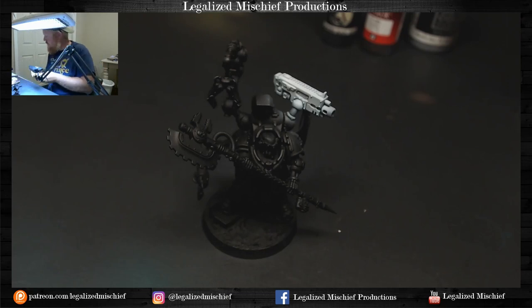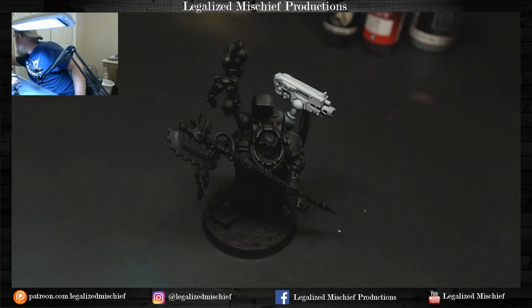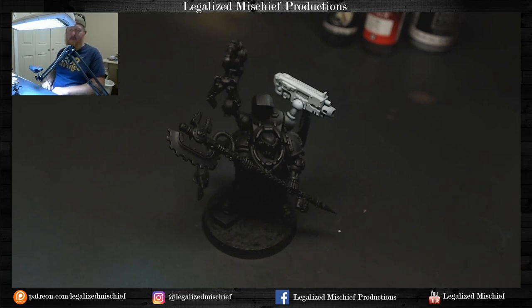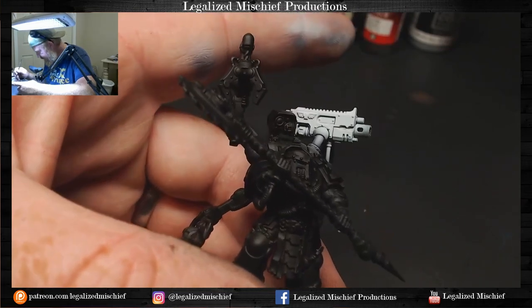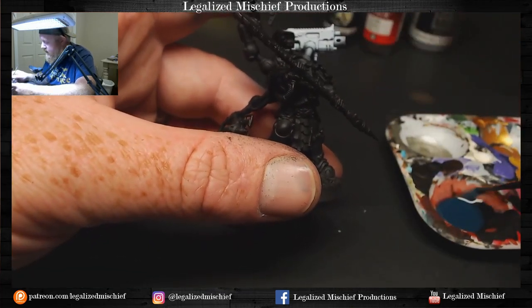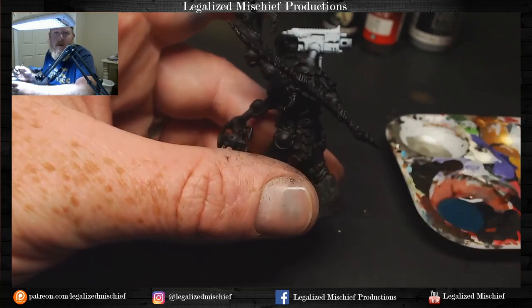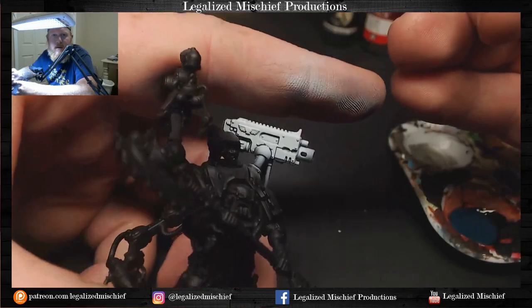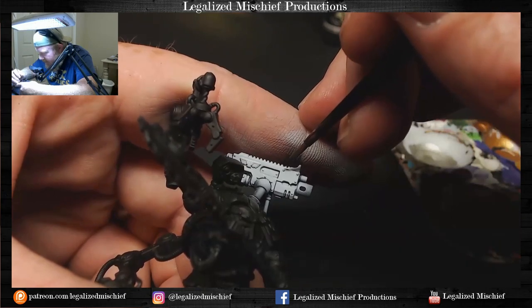Now a little bit of that Blue Black glaze - it says wash but it absolutely is not a wash. The difference is a wash tends to wick into the recesses and not stain the high points, whereas this absolutely will stain if you just brush it over the bolter. Having learned from my step-by-step tutorial where I did that and had to go back and layer layer layer layer, this time I'm mixing it super super thin with Lahmian Medium. You can barely see the blue in there - but when we put it on, you can see it's just a little hint around the rivets.